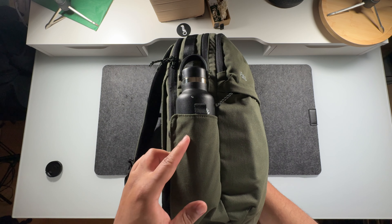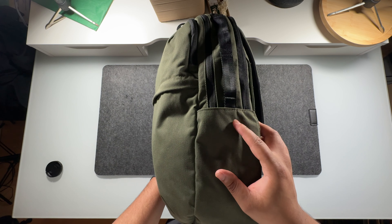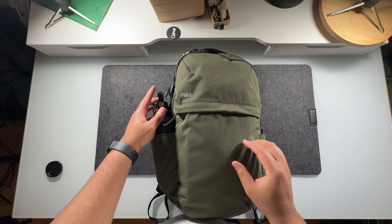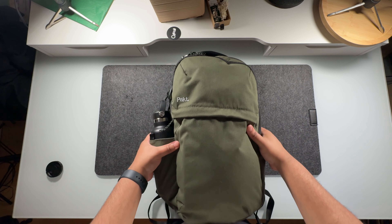Another thing I like about this bag is it has two external water bottle pockets as opposed to internal ones. I really appreciate that, and they're also held together by magnets, which we'll get into later on in the review.